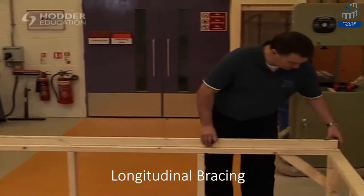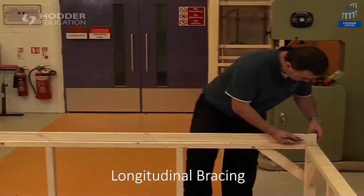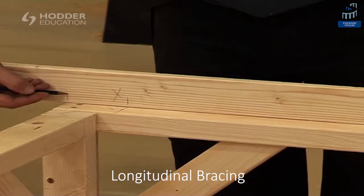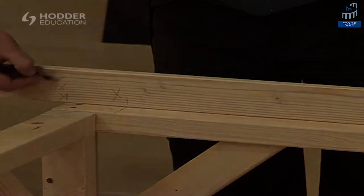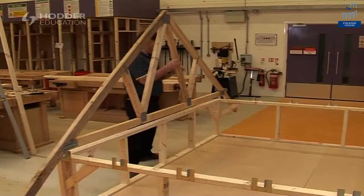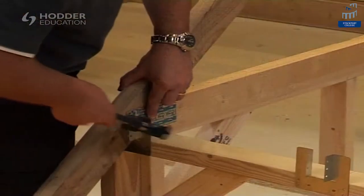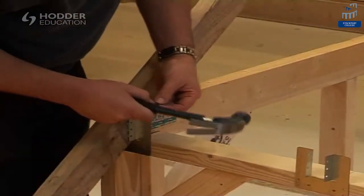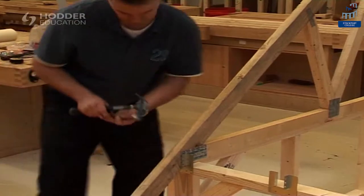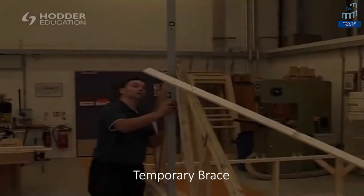Use a length of longitudinal bracing approximately 22 by 97mm to transfer the truss positions from the wall plate. Place the first truss rafter into position and secure it with several clout nails through the truss clips. Check the trusses plumb before securing a temporary brace to the wall plate.